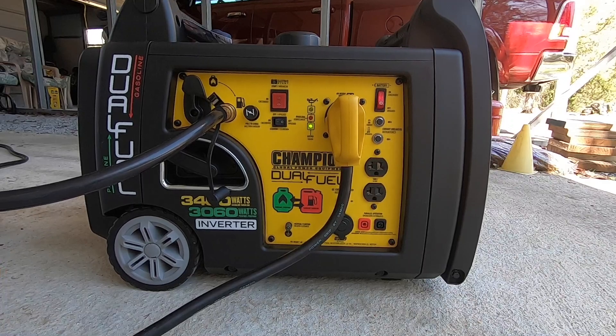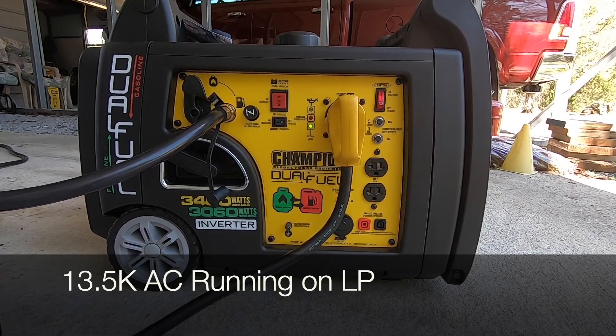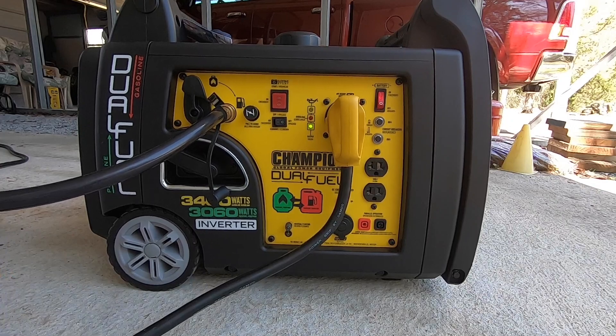The 13,500 BTU air conditioner is running fine now. This is on the LP. I'm going to take it down to eco mode.